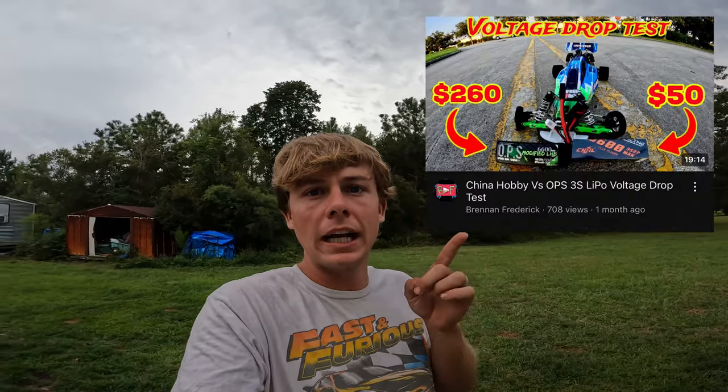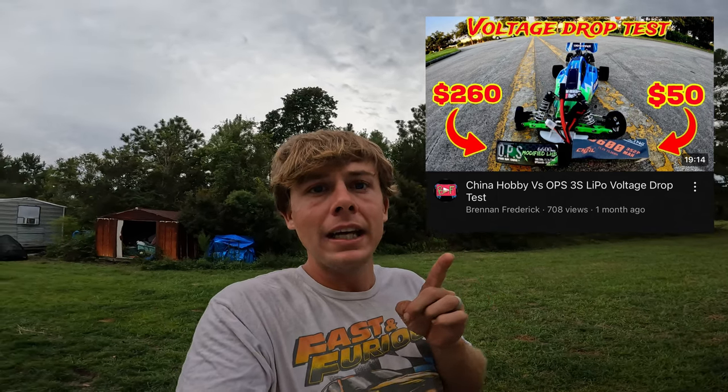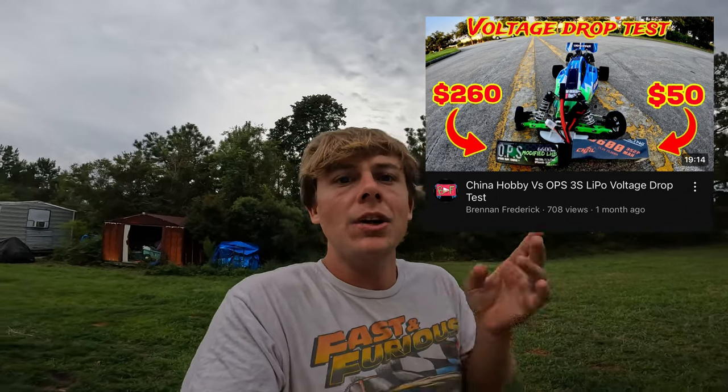What's up guys, welcome back to another video. Today we got another battery testing video, and I got inspired to do this from the China Hobby versus the OPS battery video. If you haven't seen that, check it out — the link is in the description. The China Hobby battery stayed up with the OPS battery a lot better than I thought. The OPS was still a little better, but the China Hobby battery held its ground.